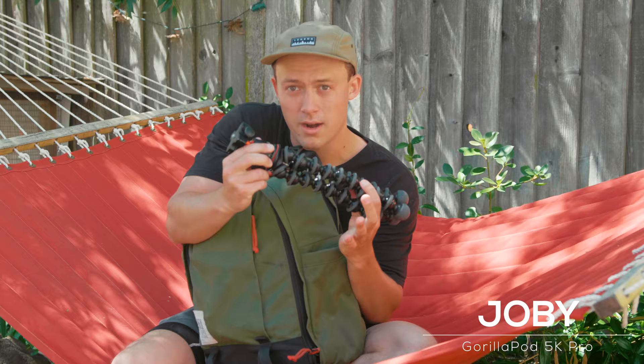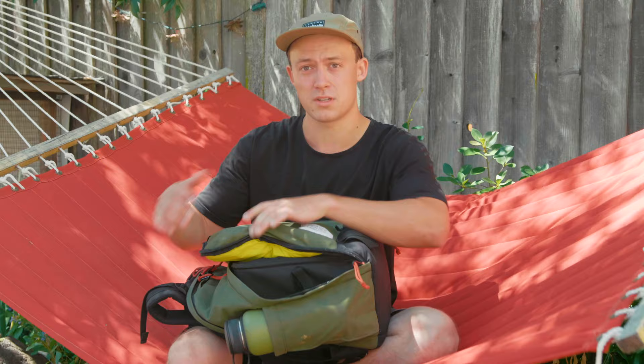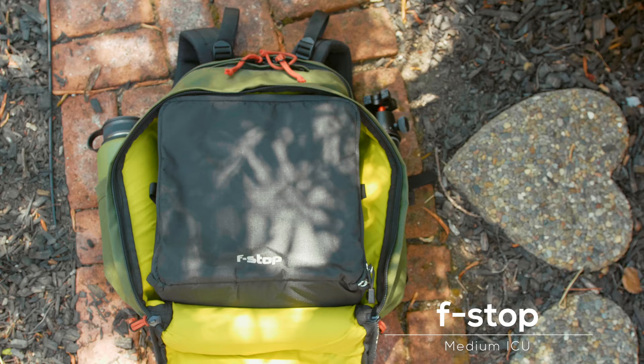I have my Joby Gorilla Pod on one side — can't live without this thing, I'm just always using it. When I'm traveling I don't really want people to know that I have a ton of expensive camera gear in here, so I've been digging this bag. I think it looks really cool too — the green with all the red accents. I put an F-stop ICU inside of it.